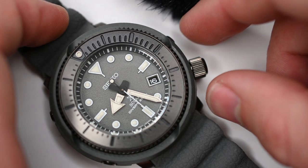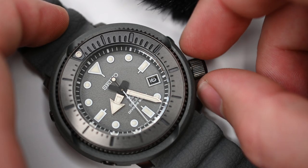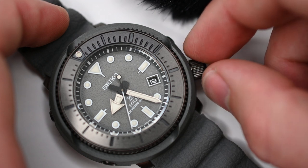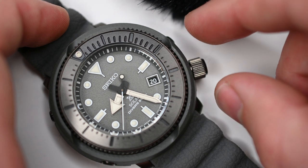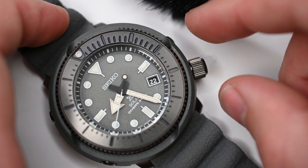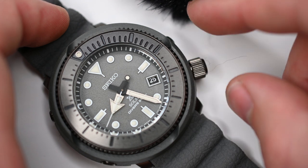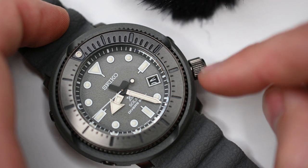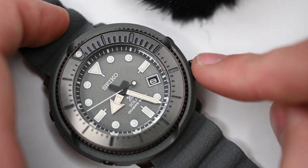This watch is water resistant down to 200 meters, a total of 660 feet. It meets ISO standards and is suitable for scuba diving. The watch features a silicone strap that has a leather-like texture.